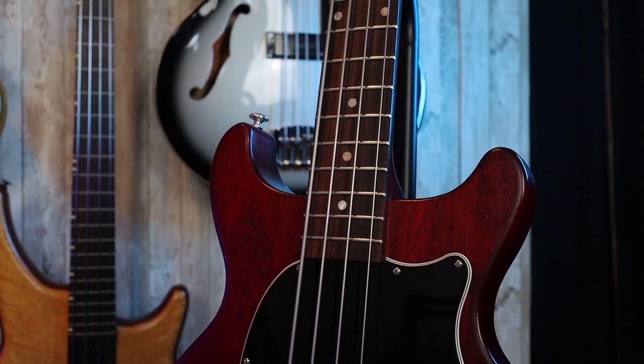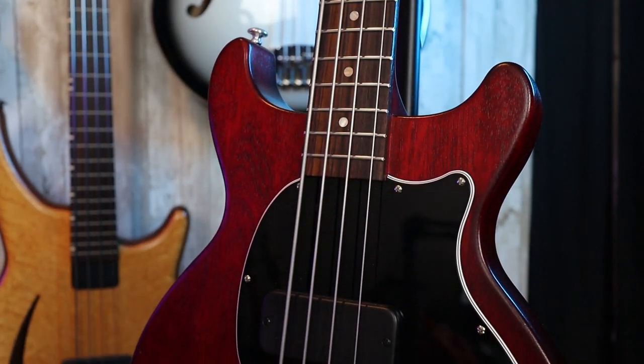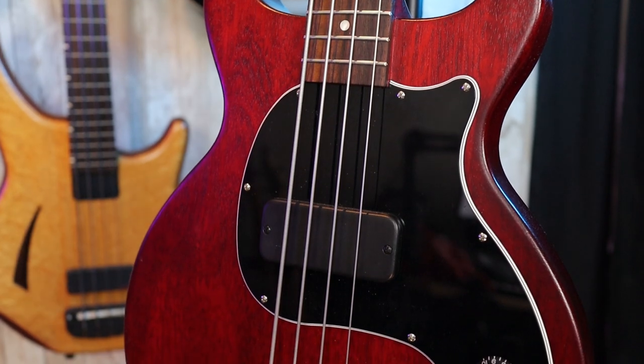So right off the bat, the first thing I noticed — look at that. This bass is perfectly balanced. No fishing wire, no special effects. This is what a balanced bass looks like. And for a short scale too, that's impressive. That's because the Gibson Les Paul Jr. Tribute features Hipshot ultralight tuners. In regards to the rest of the construction, this thing is basically a solid slab of mahogany. It has that classic transparent red finish that Gibson is known for and features a gorgeous black pickguard.